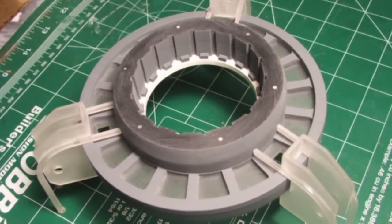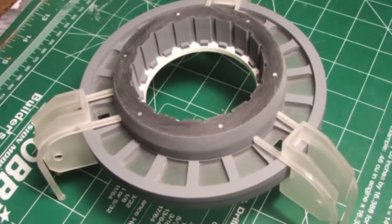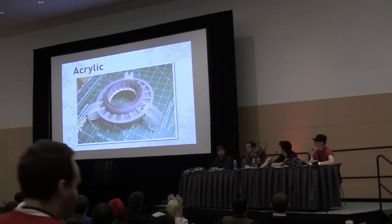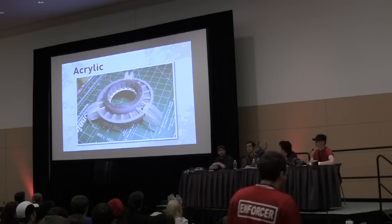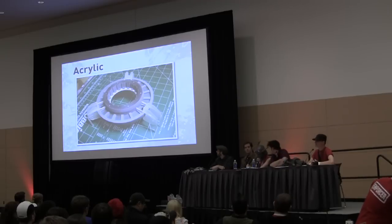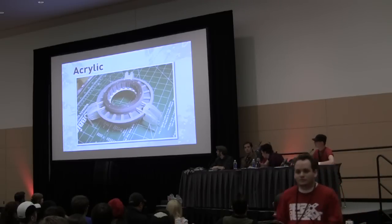Acrylic is great for laser cutting, which we can't go too far into. It's hard to drill, it's a little bit more expensive, and there are some other properties. For a beginner, I would say probably avoid the acrylic, but once you get into the higher echelon, you can really make some fantastic stuff. Vulcan's gravity gun is about half laser-cut acrylic, for example.